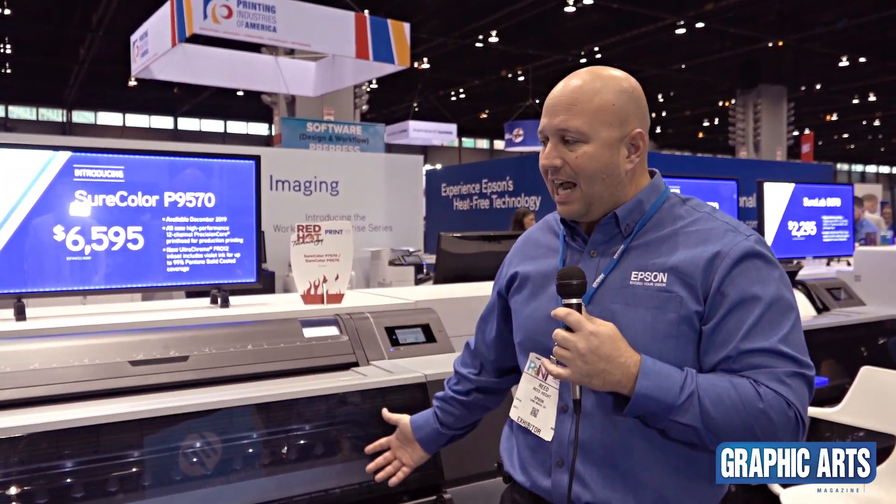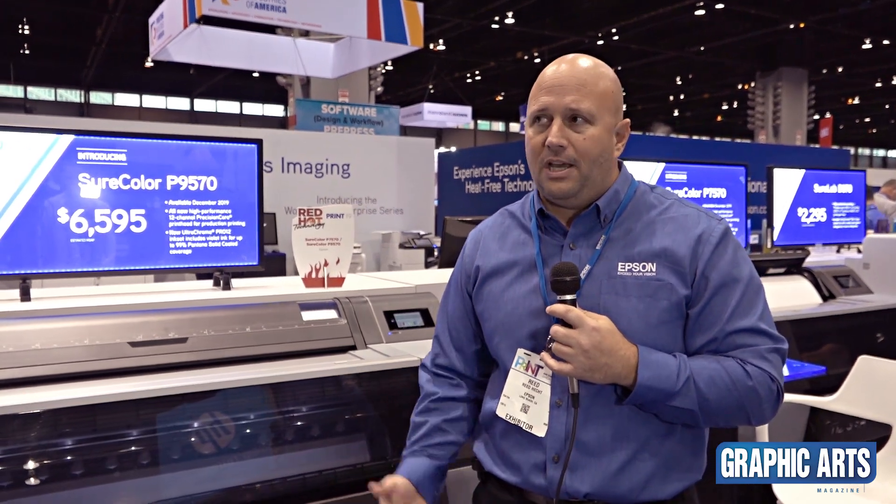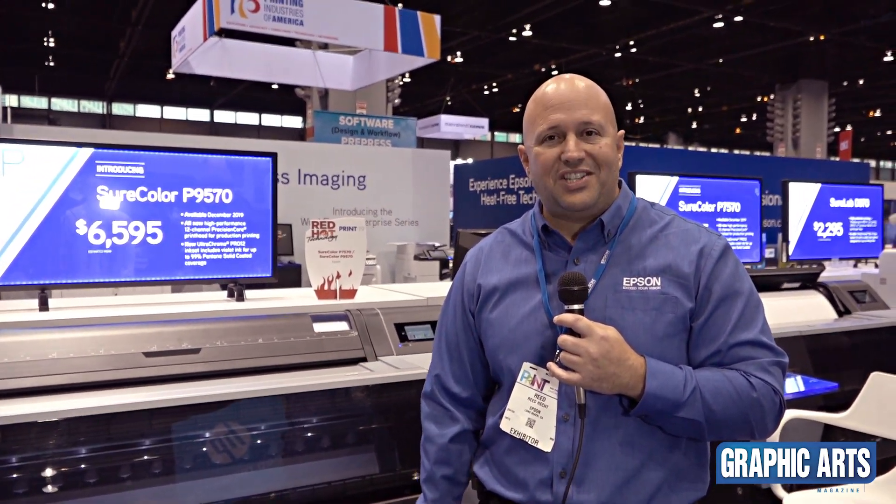We're pretty excited that these products are going to be launching. They're on our website now. They'll be shipping in about the December timeframe and we look forward to a good season.